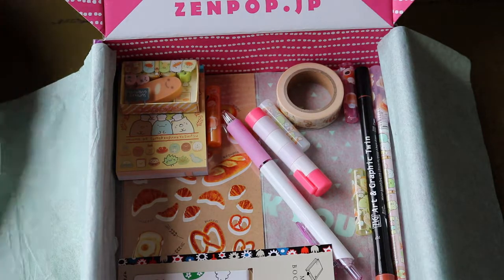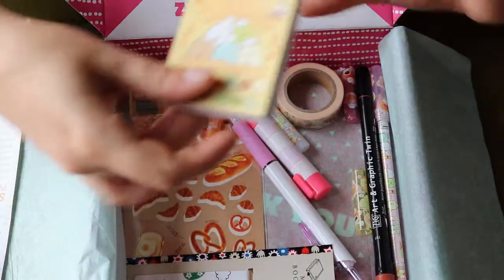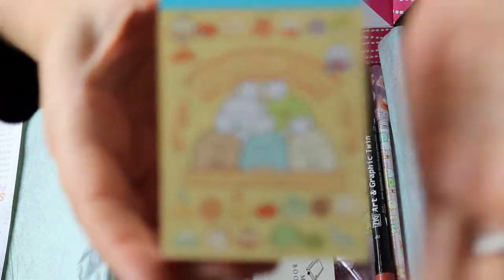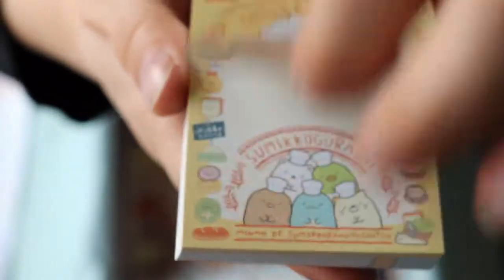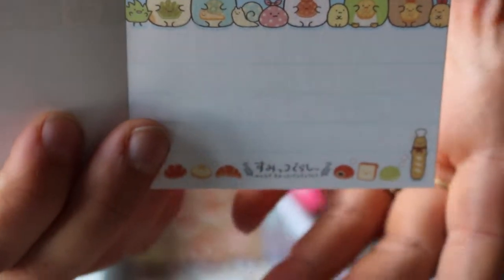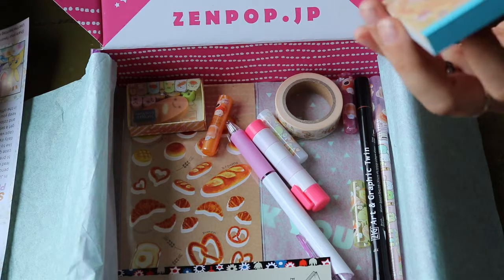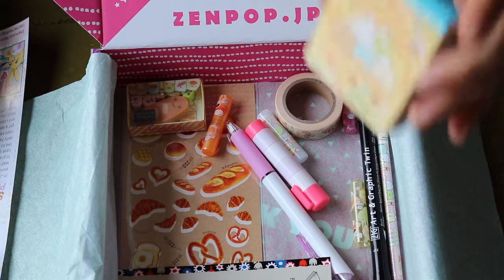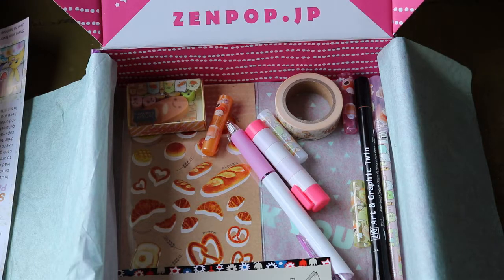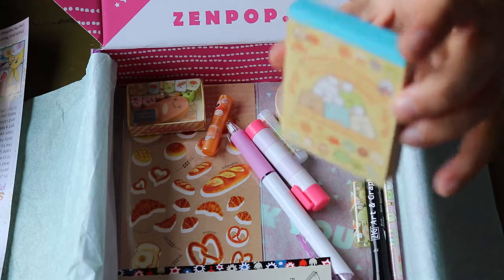First of all, we have a Sumiko Gurashi memo pad. It comes in two designs. Apparently there are four different designs of the memo pad and each pad has two different designs. It has 100 sheets, so that's quite a lot. And it's super, super cute.